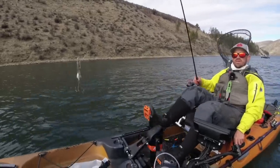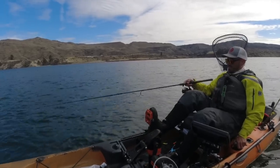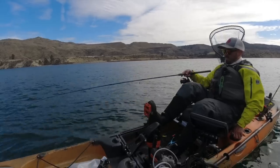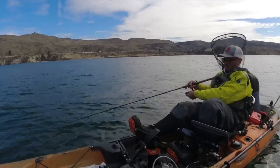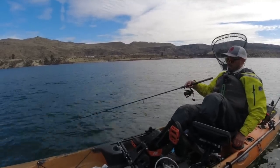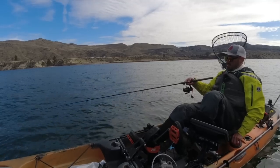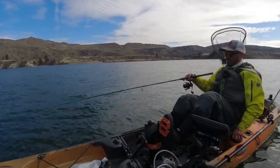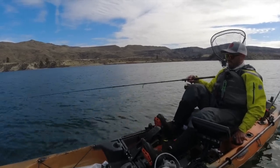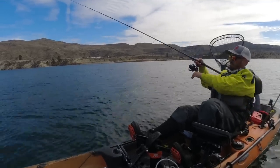Gone to a slightly less aggressive jigging cadence because I did drop a plastic down there and get a bite — that's a slightly slower presentation. I'm thinking maybe they wanted something a little tighter to the bottom, less aggressive. Normally I'd do like a two to four foot jigging cadence with a blade bait, but I've gone to a little bit shorter, tighter cadence — lots of smaller one to one-and-a-half foot hops, just enough to get the thing rattling and see if that makes a difference.